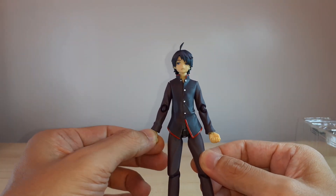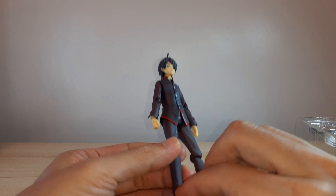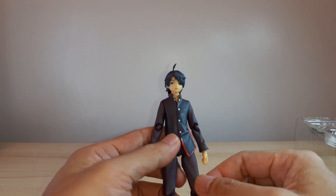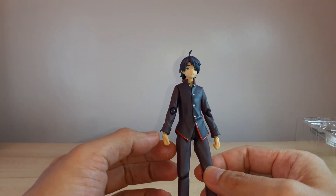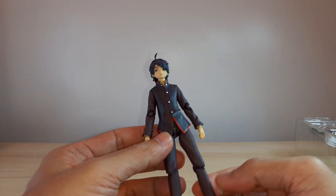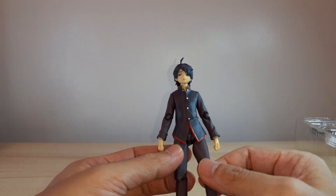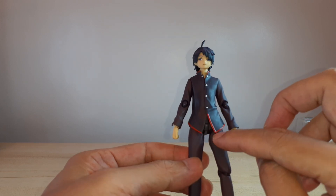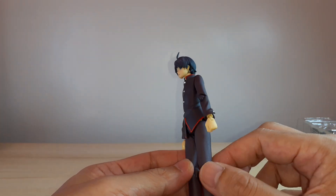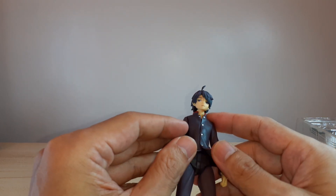So here is Koyomi Araragi's figure — looking good. The design of the school uniform is just basic, a brown color. We've got some creases on the shirt and on the pants — just subtle creases. The paint is a matte finish. The only glossy part is the red stripe on the bottom of his shirt. The material is soft rubber for that part.